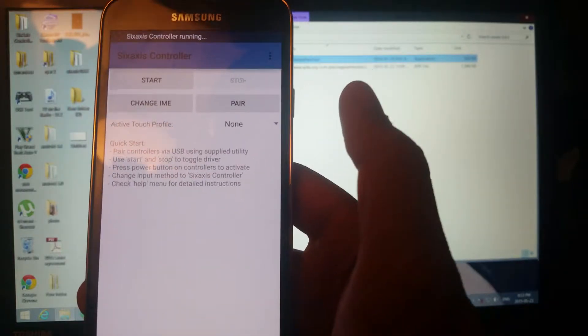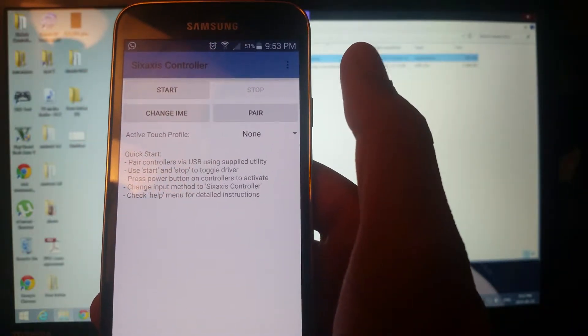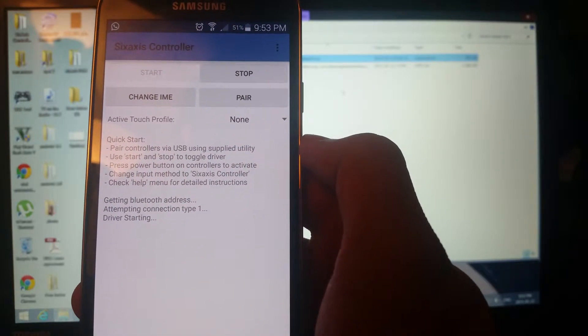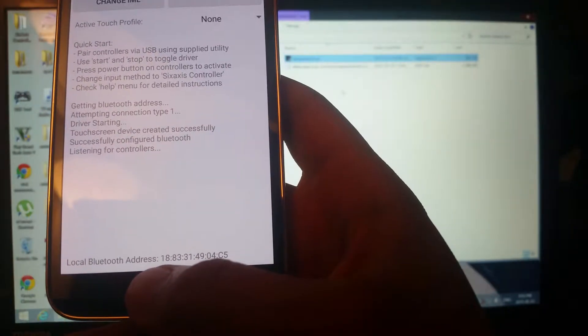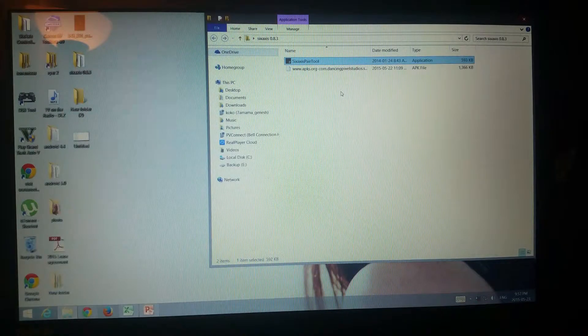You'll see there is no address yet, so just press start and it will begin finding your Bluetooth address. Now you can see the address listed there — take note of this address, we'll need it in a moment.